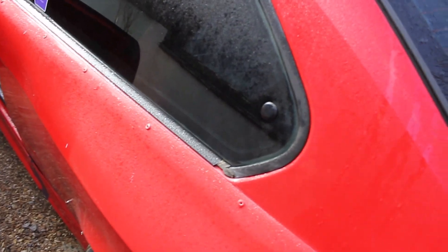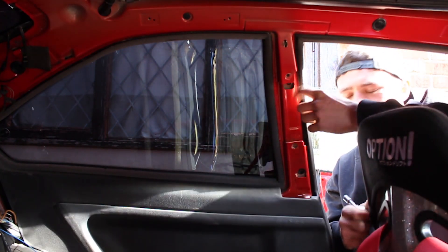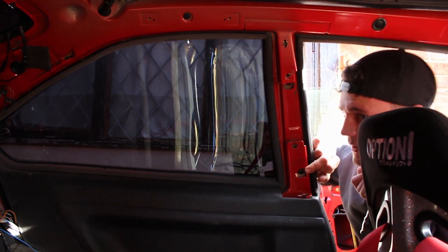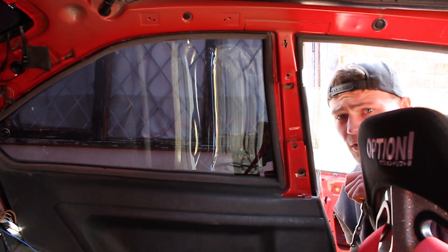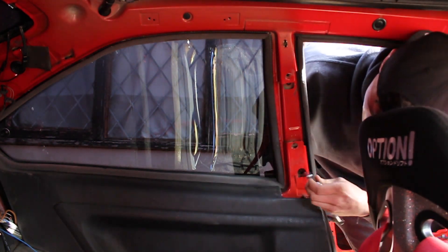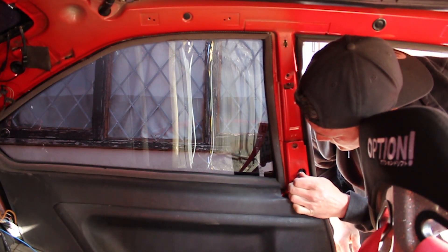We're taking these rear pop-out windows out — it's pretty simple. There's a Torx screw in there and then a 10mm nut about here and one down about there. I actually only have one 10mm nut because yesterday when I was putting it back in I managed to drop one of the nuts and it went all the way down to the bottom of the car, so I'm probably going to have to go magnet fishing for that later. I'll be a lot more careful taking this one out.